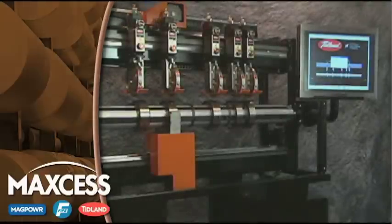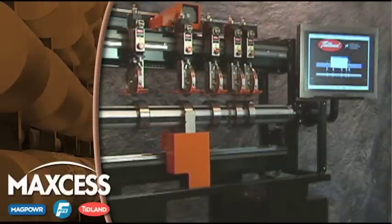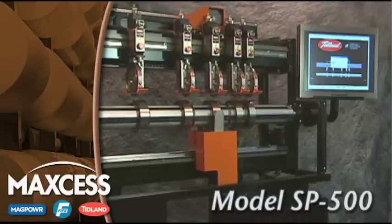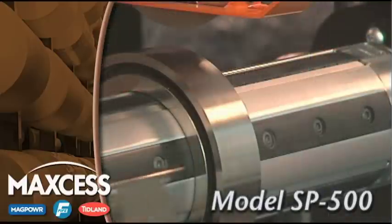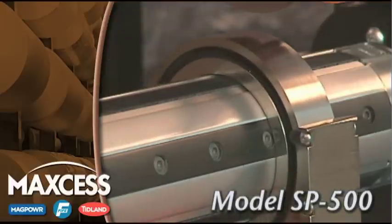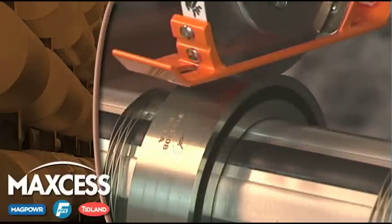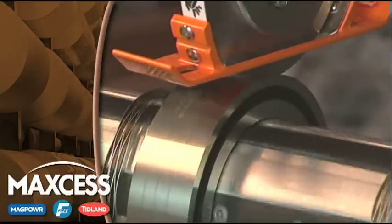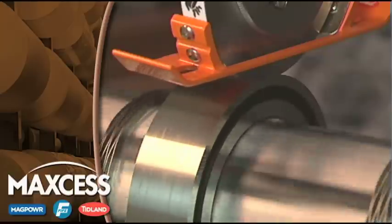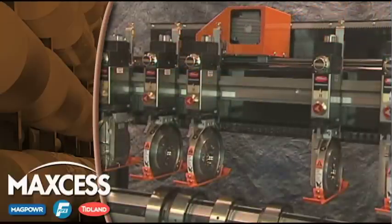Tidland has taken our proven knowledge of slitting technology a step further with the introduction of the Tidland Slitter model SP500. The Tidland Slitter gives you automatic positioning and Tidland quality at a very competitive price. Our engineering team has combined the precision of our mill duty electronic positioning system with a simple, low-maintenance technology that makes automatic positioning cost-effective in a wide range of new applications.